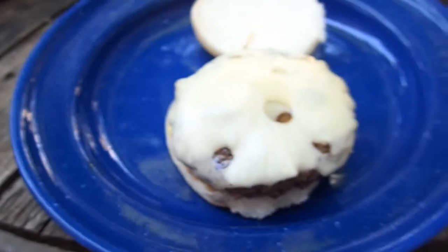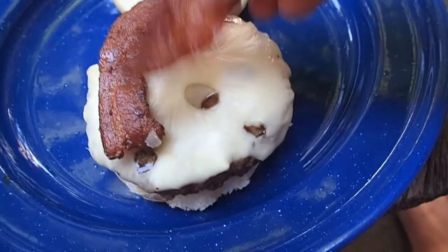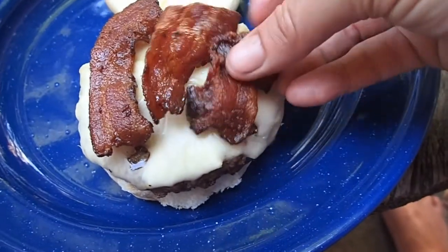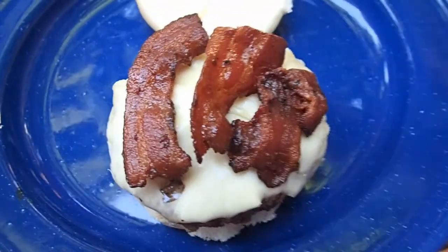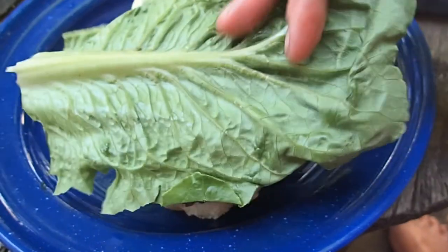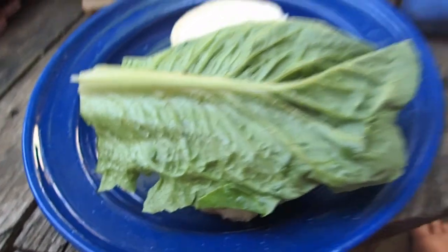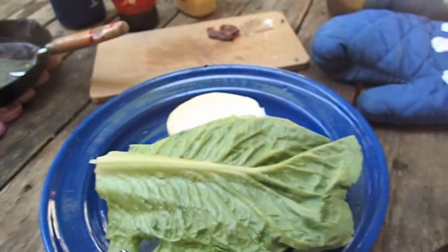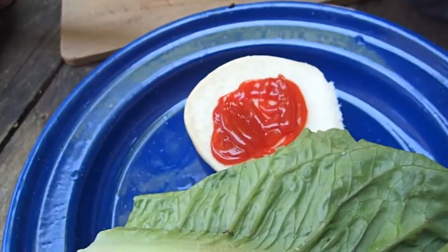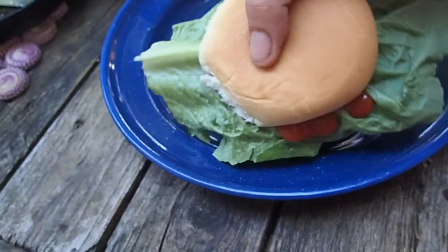Two pieces of Swiss cheese, some of that lemme bacon. I'm going to save most of the bacon for Backpack Boy and Backpack Dad when they get home. Nice juicy Ontario beefsteak tomato, and a piece of romaine lettuce. Some of you are really going to hate that I do this, but I really like ketchup on my hot dogs and hamburgers, so a little bit of ketchup.